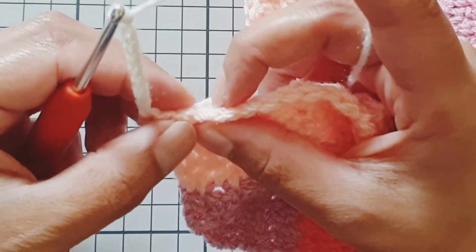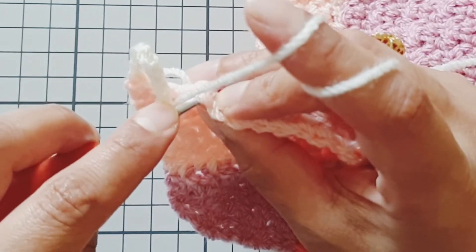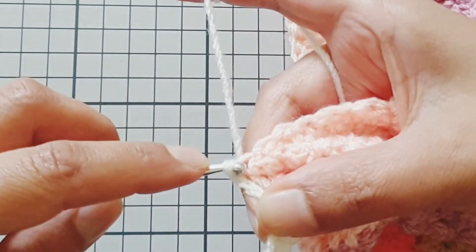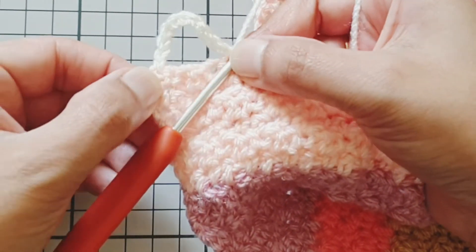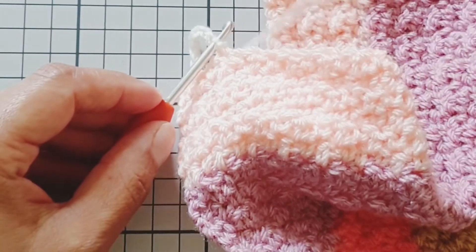We're going to skip three stitches and work a slip stitch into the fourth stitch, and that creates our first chain nine space. This is how mine look — mine have an approximate two centimeter drop.